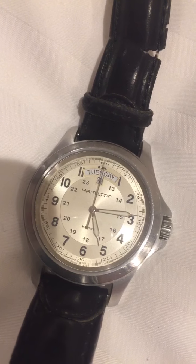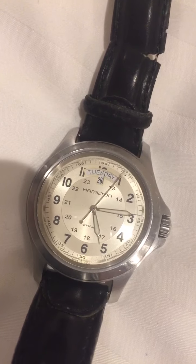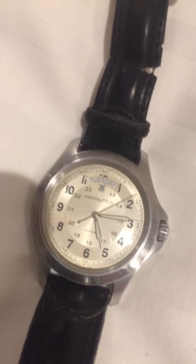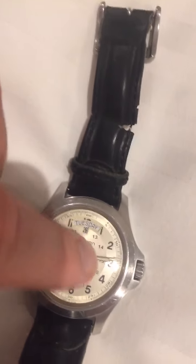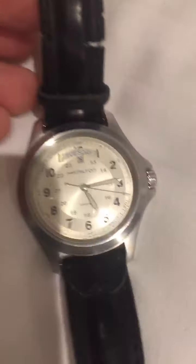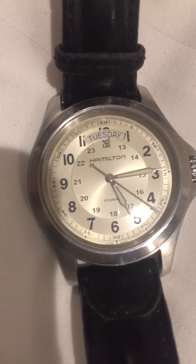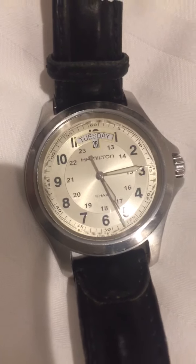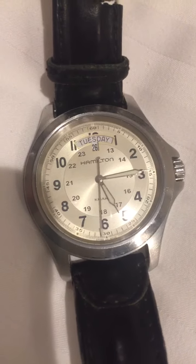There might be some condensation near the movement side as well, so it's a pretty comprehensive test. They also test the timekeeping accuracy, and the Rolex Submariner is accurate to plus or minus two seconds — which is remarkably accurate for a mechanical watch.